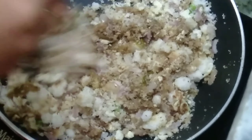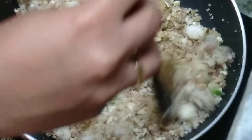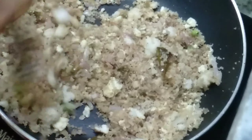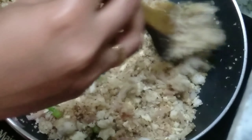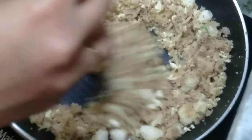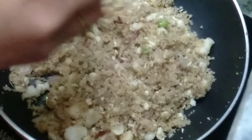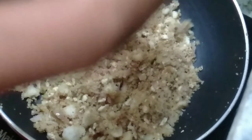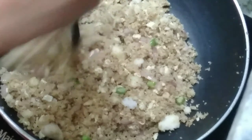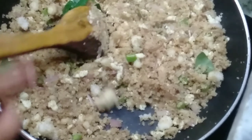The first thing is that we have to mix it all together. We will make the taste of the oil and we will mix it all together.